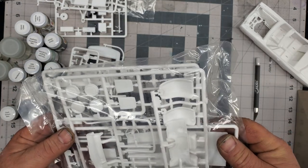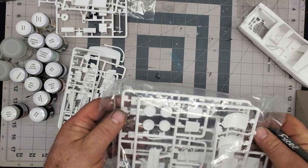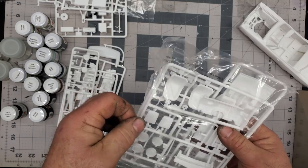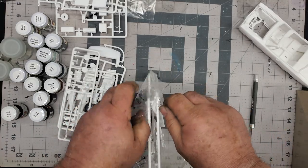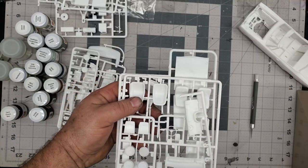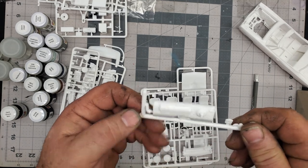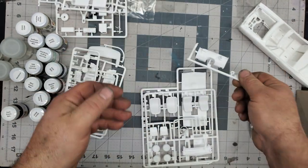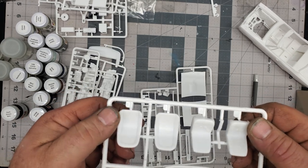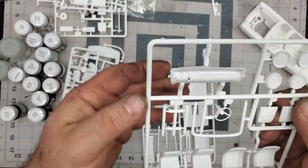Looks like we got bucket seats. I'm not sure which is the stock version — I'm assuming the bucket seats are stock, since the other ones have the race seat belts in it. Let's see what's in this bag. Looks like we have — wait, no, that's a firewall, nicely detailed, that looks really good. This must be the race version — we got more seat belts, obviously some bucket seats, it looks like a little roll bar, and here's our instrument panel with some really nice detail.